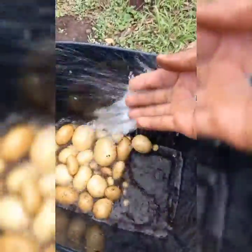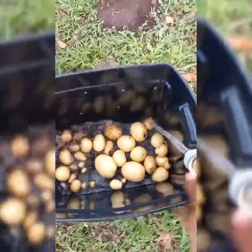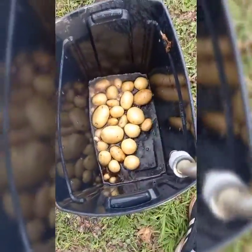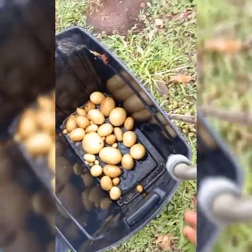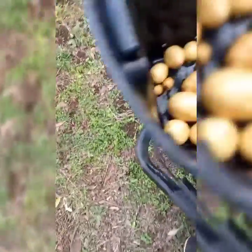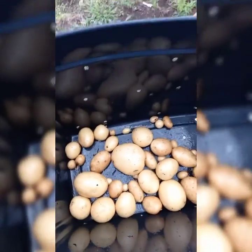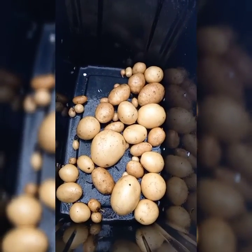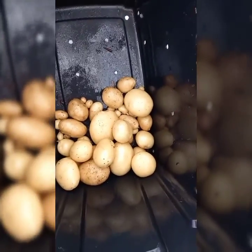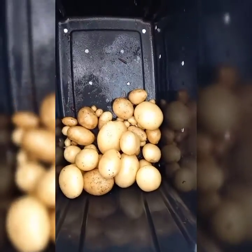If you want to grow your own, just get an old bucket that has a hole or that's leaking, that you don't need any more. Drill some holes, fill it up with soil, and you can grow your potatoes that you can enjoy with your family and friends. It's not a lot, not tons and tons, but it is enough for me and my family.